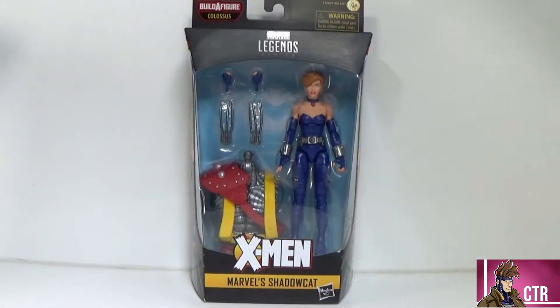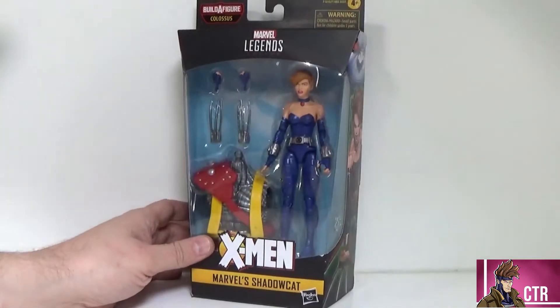Hey guys, welcome back to another Cajun Toy Review. Today we're going to be looking at the Marvel Legends Age of Apocalypse Shadow Cat — or Kitty Pride, whichever you prefer. This is a figure I've had for a little bit and I've been meaning to review, and we're doing it now. This figure looks fantastic.